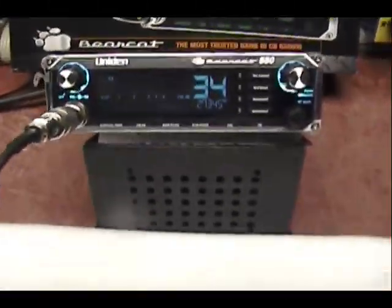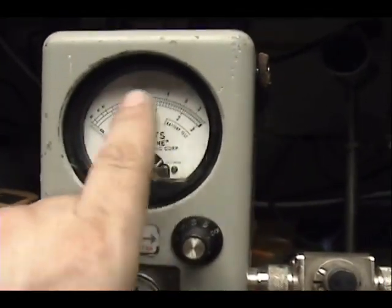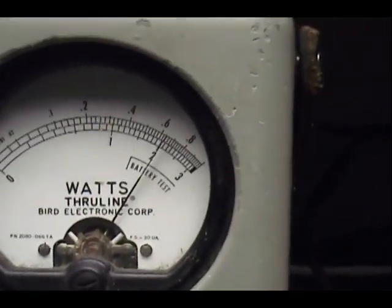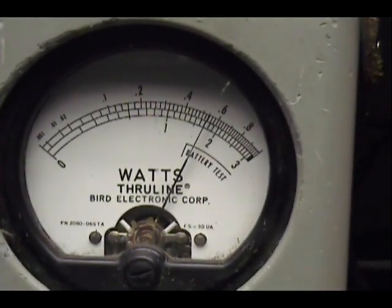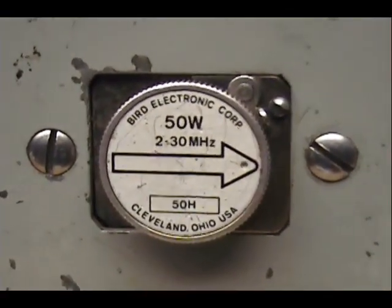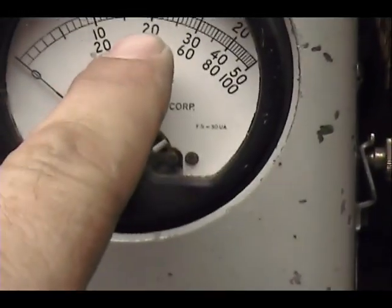Let's check out how she works. Over here on the wattmeter we're looking at 10 watts all the way across. We got about five and a quarter there, five point five and a half. 50 watts right down the middle, 20, 30.